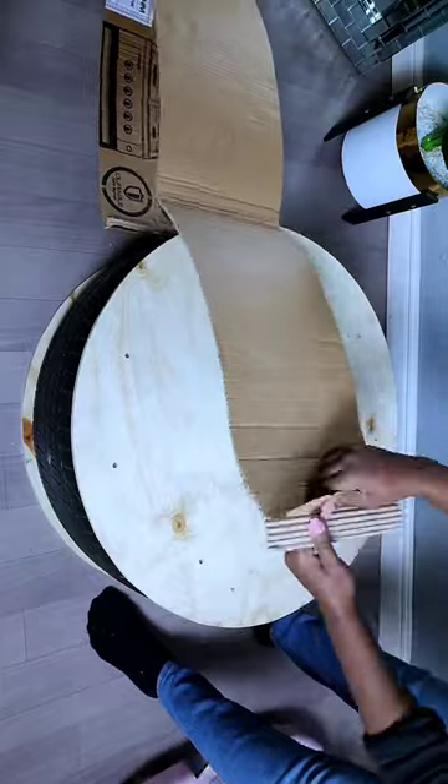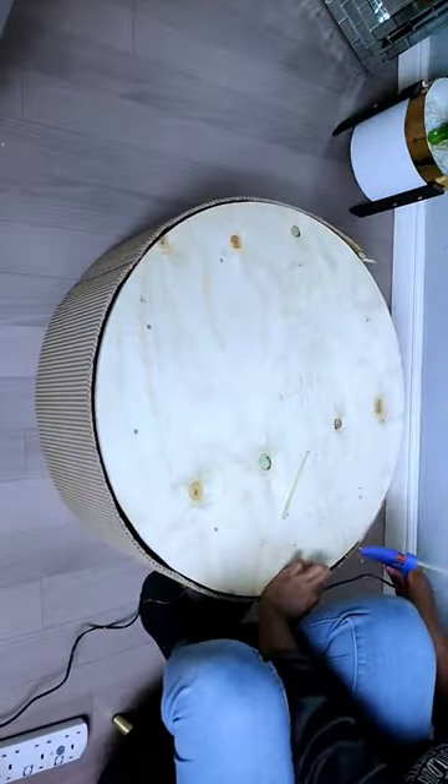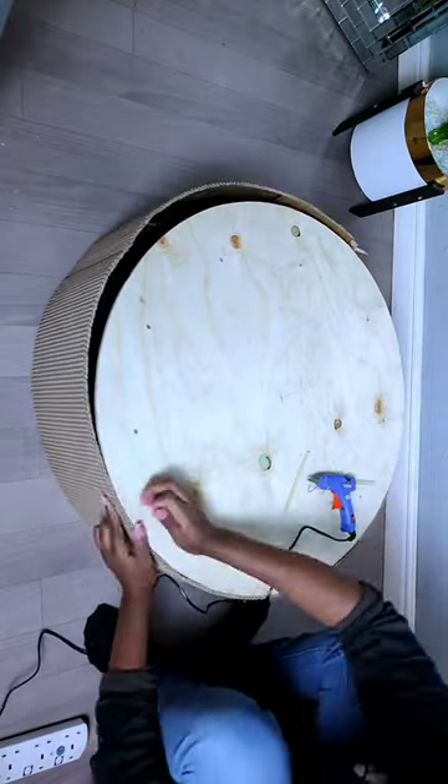I then removed the top part of the cardboard to remain with the fluted part of the cardboard, then went ahead and glued down the cardboard all around the car tire.